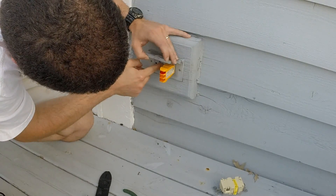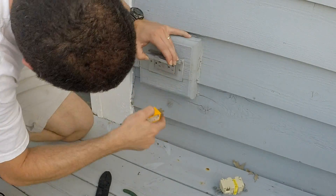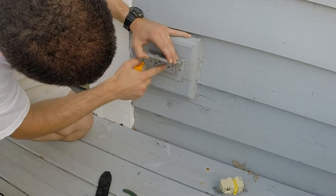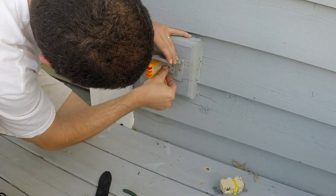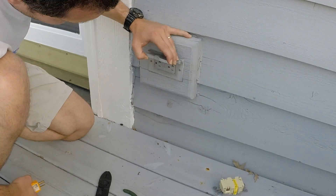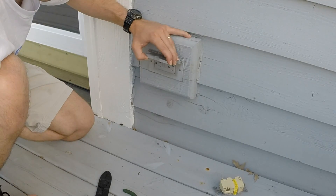I'm going to hit the test button. My lights went out, a little reset button popped up, and it has a little red indicator just under it — that one worked. That's it. That's how you switch out an electric outlet. Thanks for watching!